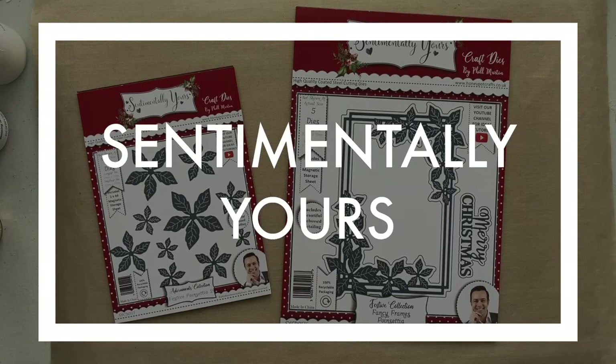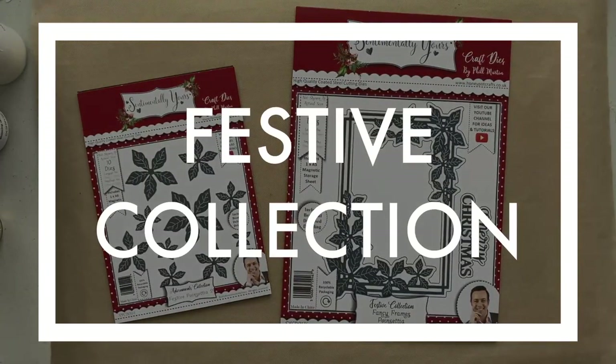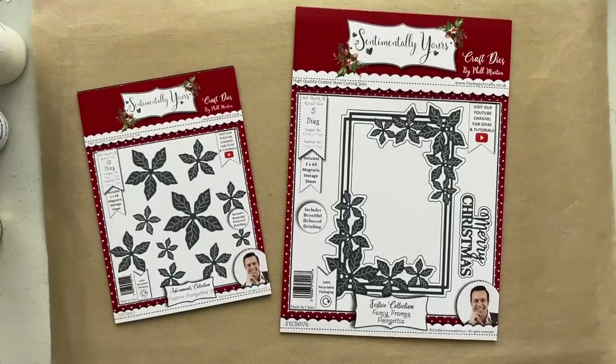Hi, Julie Watts here, welcome to my YouTube channel. We are looking at Sentimental Yours and the brand new festive collection for 2024. I've got some other videos on my YouTube channel showing you different variations on how to use the frames, and this is going to be one of them.